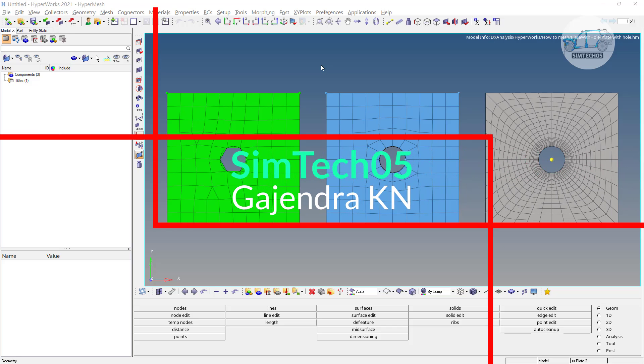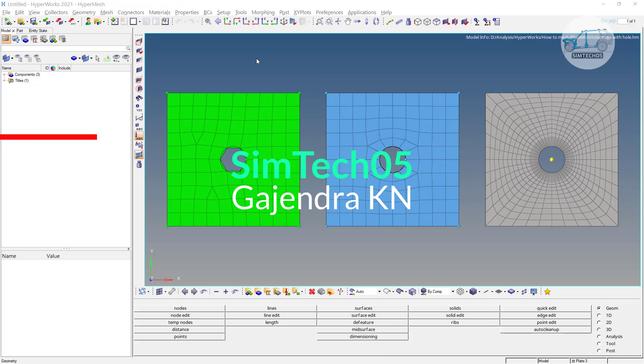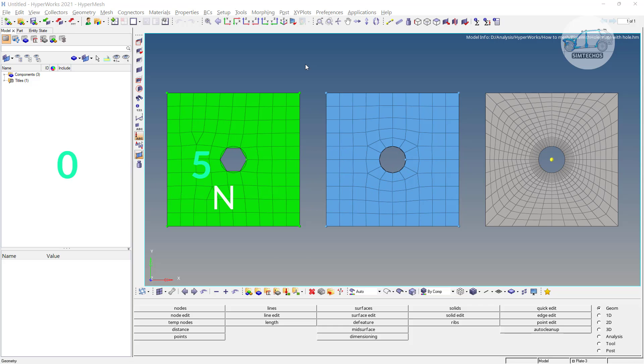Greetings everyone, welcome to the channel. In this video we will look at mesh near holes, which is a very important topic. If you are already aware of meshing, you can clearly say the third meshing is pretty good and the remaining two are not acceptable. But think about why the first and second meshing is not good at all.